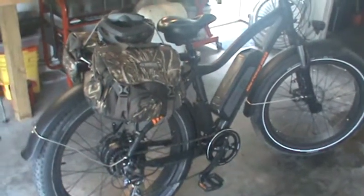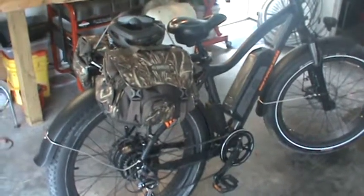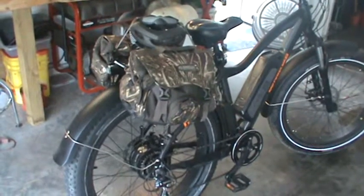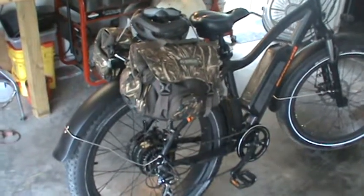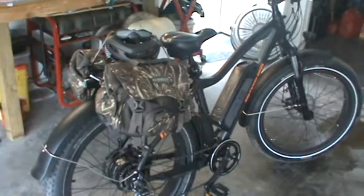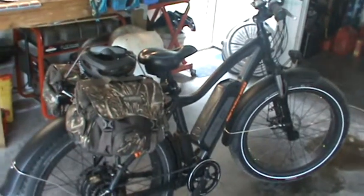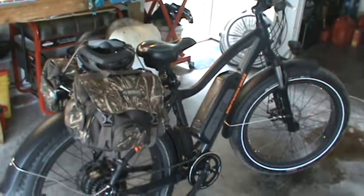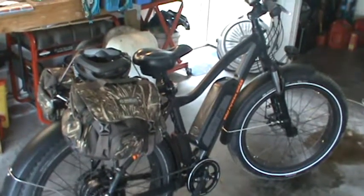I'm trying to get it outfitted to go hunting. All I've got is public land — you know the story about public land. I'm trying to get it ready so I can get deep in the woods. I've already taken it to a couple different public land areas and gone the trails, and believe me, this bike will get you deep into the woods.